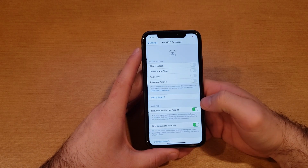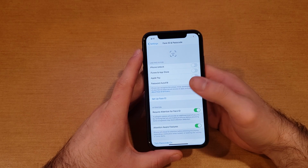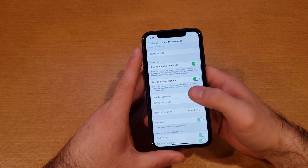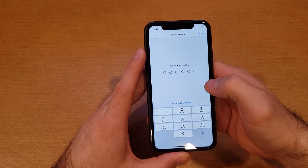From Settings you're gonna want to scroll down till you see Face ID and Passcodes. At the top here it's showing us how to set up your Face ID and what to use it for — things like that. I currently don't have it set up and I will not be setting it up.